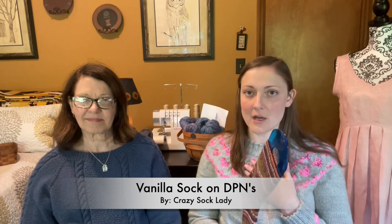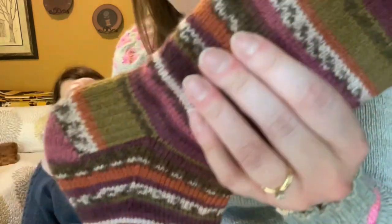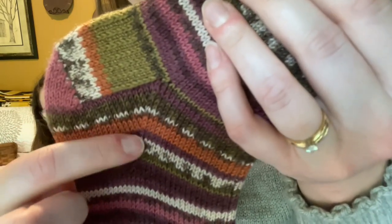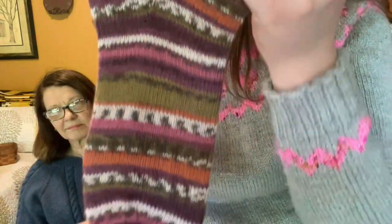I followed the Crazy Sock Ladies tutorial on YouTube for knitting a vanilla sock on DPNs. I couldn't figure out how to cast on with two DPNs, so I cast on using two circular needles and then put it on my DPNs. You hear people talk about the heel flap and gusset — the heel flap is this ribbed area, and then there's the heel turn, and then the little decrease line is the gusset. That makes your heel and turns the sock. I got these Knitter's Pride sock blockers so I could feel like one of those cool sock people.